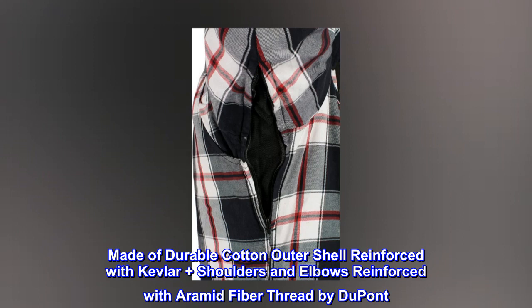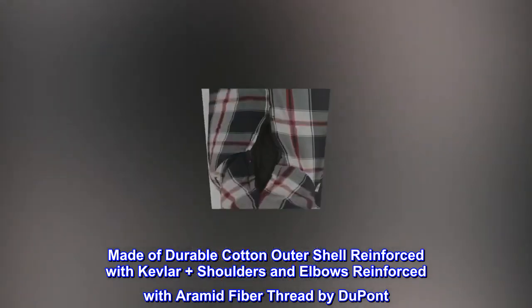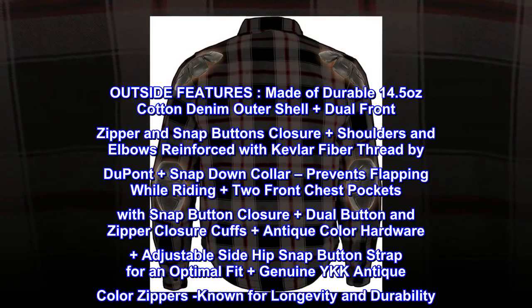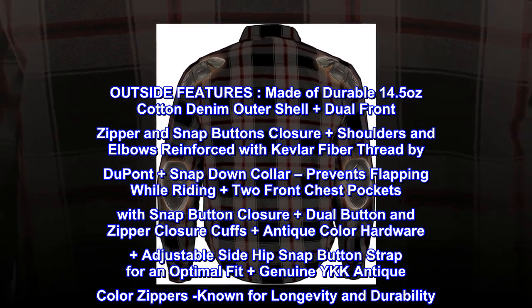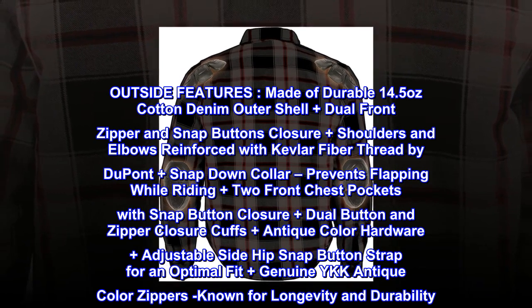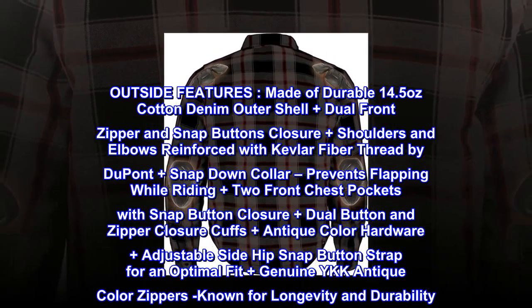Outside features. Made of durable 14.5 ounce cotton denim outer shell reinforced with Kevlar, plus shoulders and elbows reinforced with aramid fiber thread by DuPont, plus snap down collar.